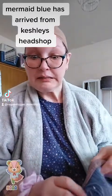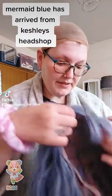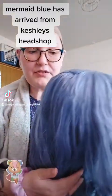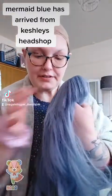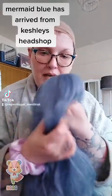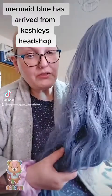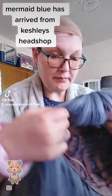Hi guys, I know I'm not liking being on camera with no makeup on, just my wig cap. This is from Cashley's Head Shop — this is the new one that arrived today. This is mermaid blue, absolutely gorgeous. Not as long as I was imagining, but she's still absolutely gorgeous and a perfectly manageable length for me. I don't do long, long, long hair at all.